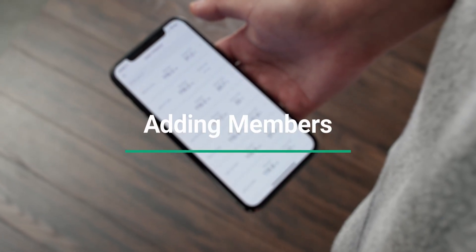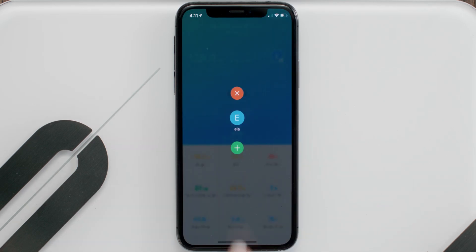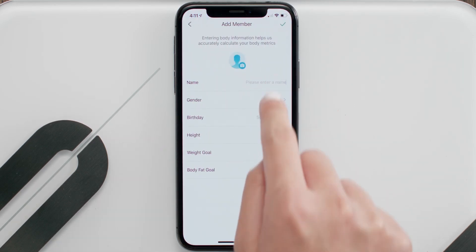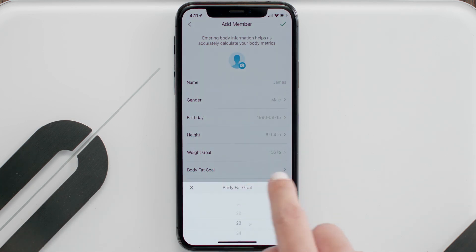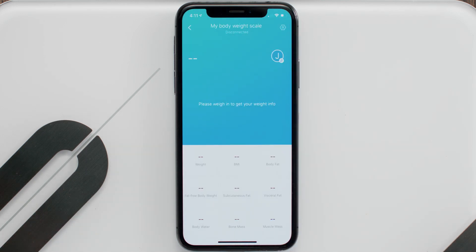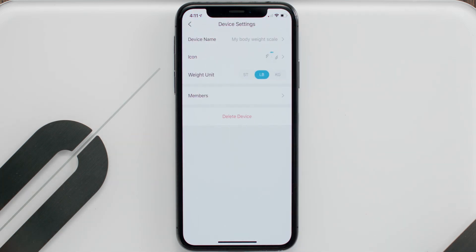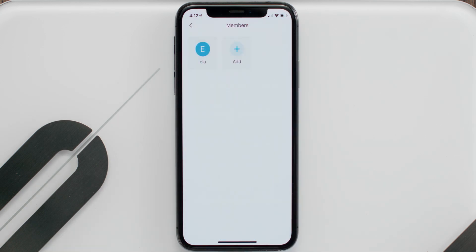Finally, let's go over adding members. From the home screen, tap the letter of your first name, then tap the plus symbol. Enter all the necessary info and voila — member added! If you ever want to manage your members, just tap the Settings icon, go to Members, and from here you can add or delete members all you want.